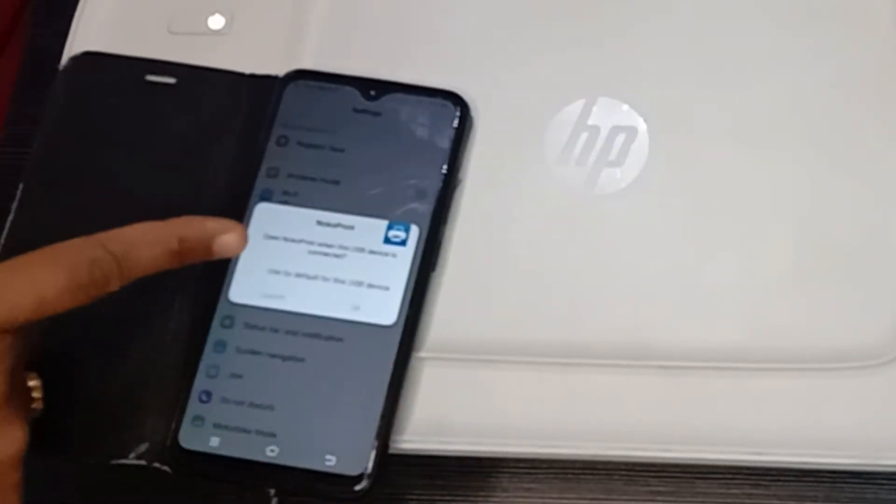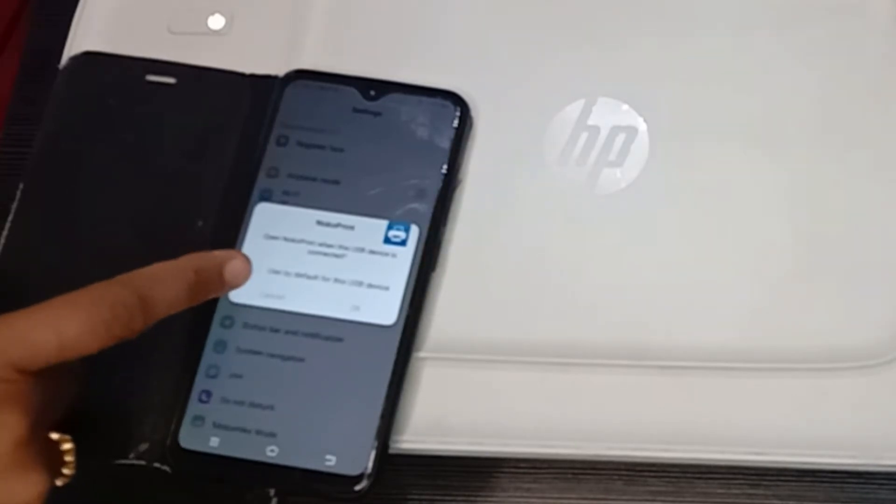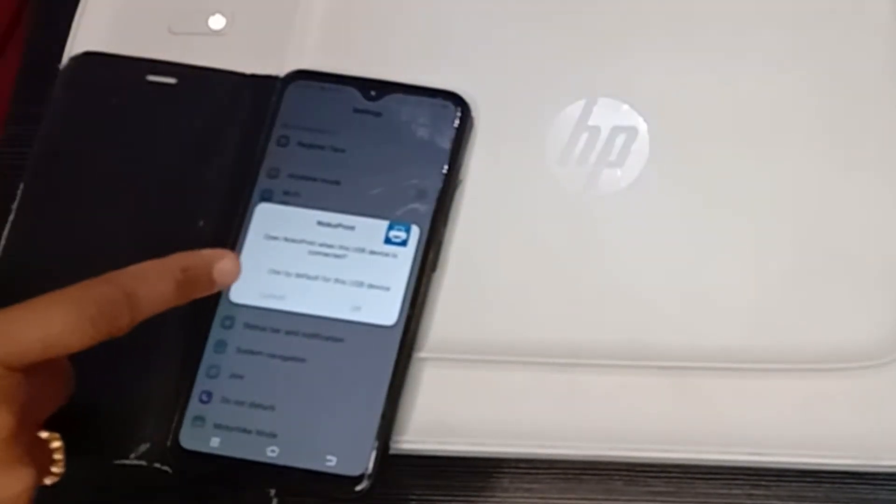We will get a notification — tick the box and click OK. The device will be detected in the Noco Print app. Then you will see a pop-up saying 'Action Required'. We need to download and install the drivers pack — click Continue.